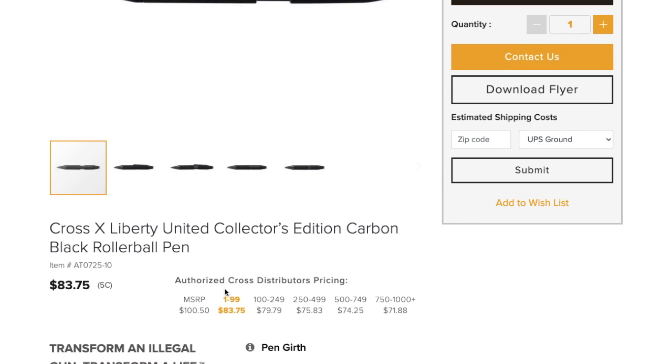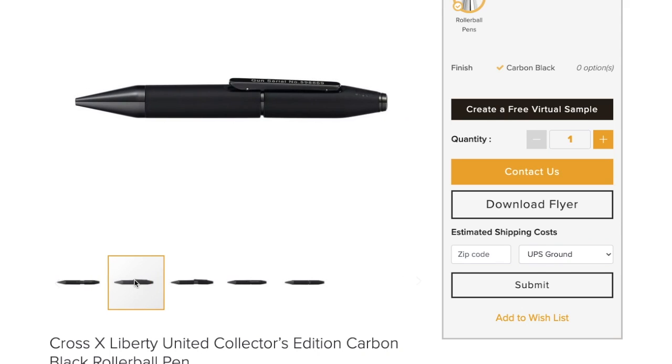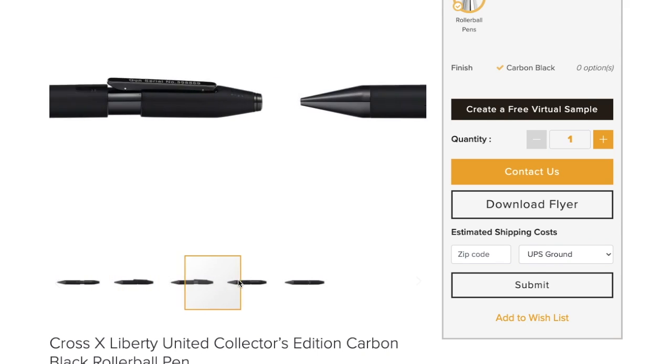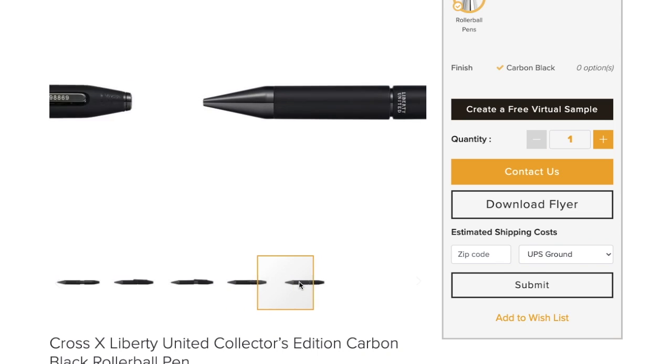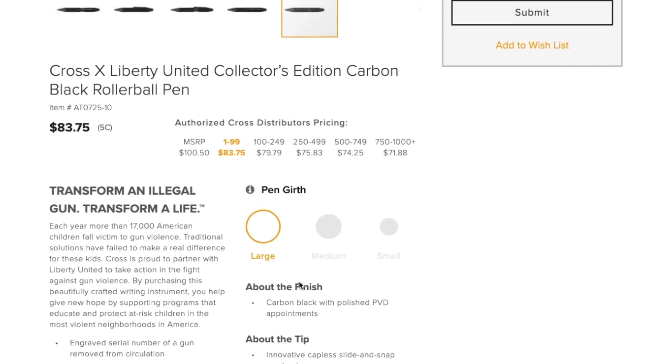Starting around $83.75 for one pen, you have the ability to laser engrave or deep cut engrave, as well as pad print for color options. These pens can be as elaborate a design as you want for your company. Normal production is about three to six business days after proof approval.